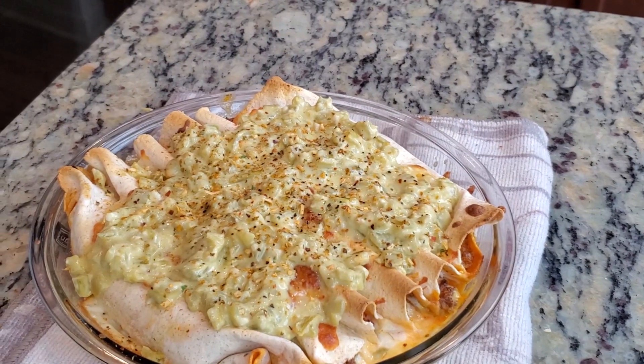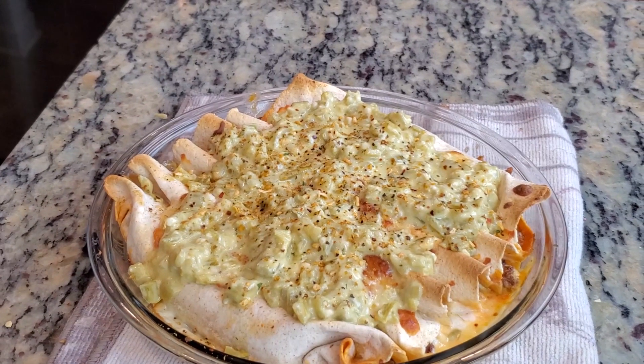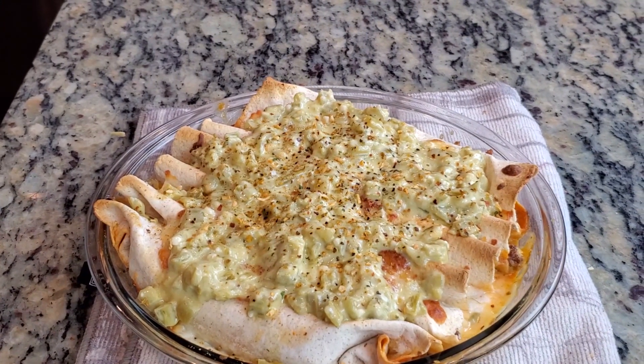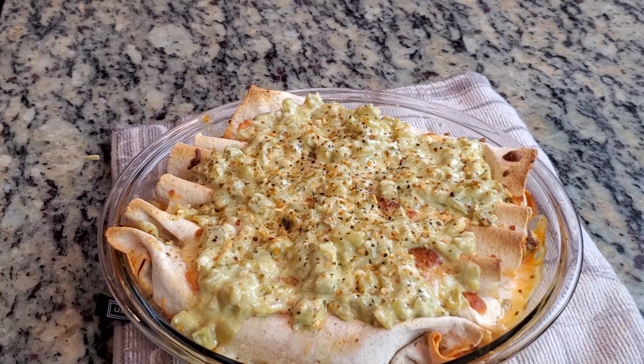Welcome to another episode of Making a Keto, and today we're going to be making a breakfast enchilada with a creamy green pepper sauce. Y'all going to love this one. So without further ado, let's get into it.